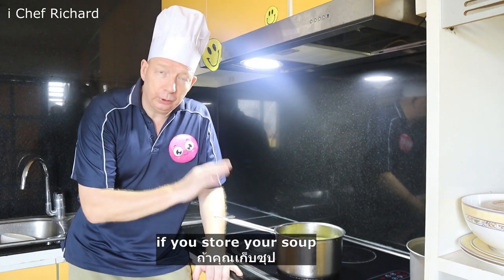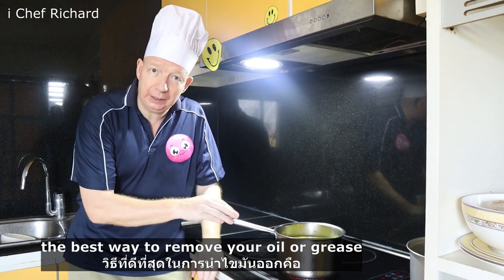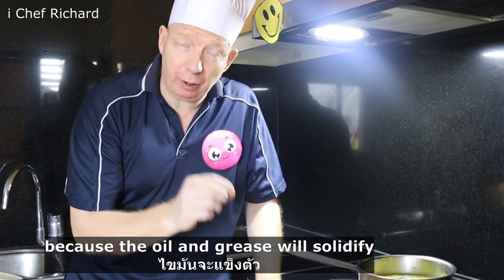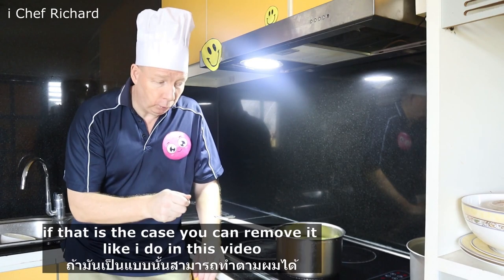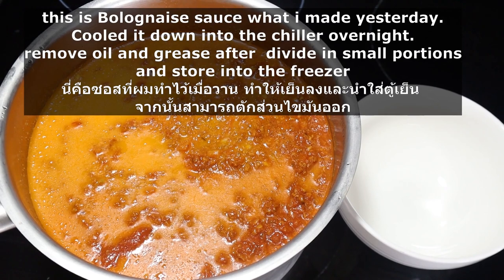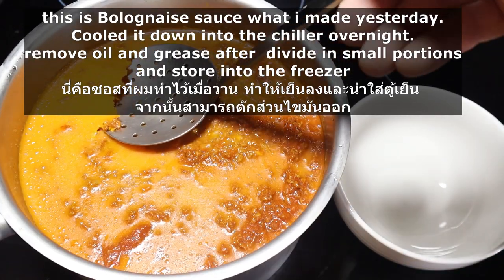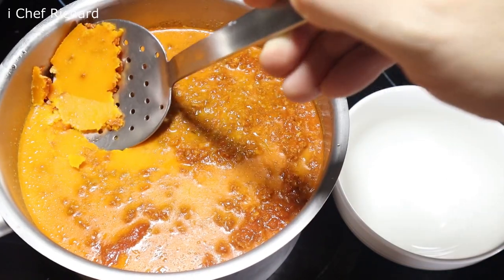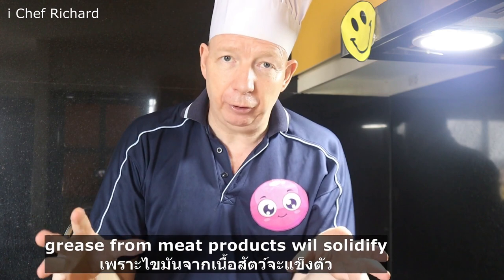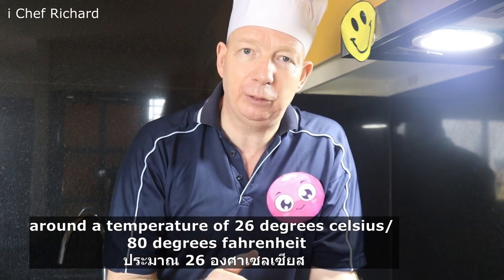If you store your soup, stew, or curry in the refrigerator, the best way to remove your oil and grease is once it cools down, because the oil and grease will solidify. Grease from meat products will solidify around 26 degrees Celsius, which is about 80 degrees Fahrenheit.